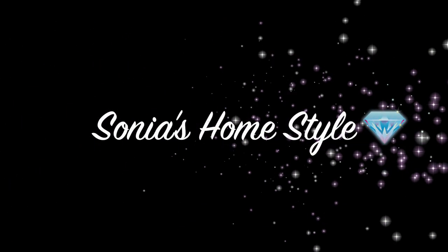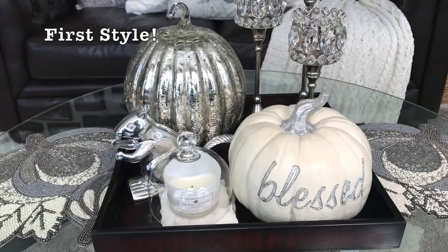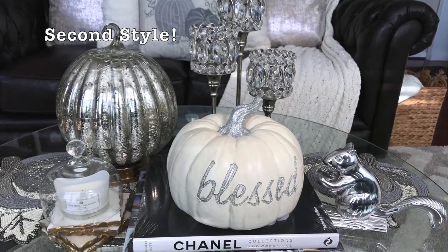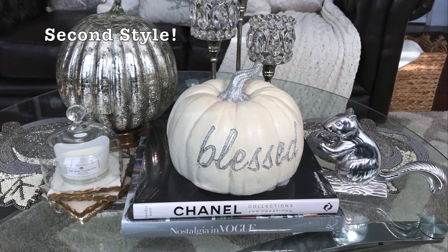Hello everyone and welcome to Sonia's Homestyle. Today I will be showing you guys two easy ways to decorate a glam fall coffee table. If you like this video please give it a thumbs up and don't forget to subscribe below and please keep watching.